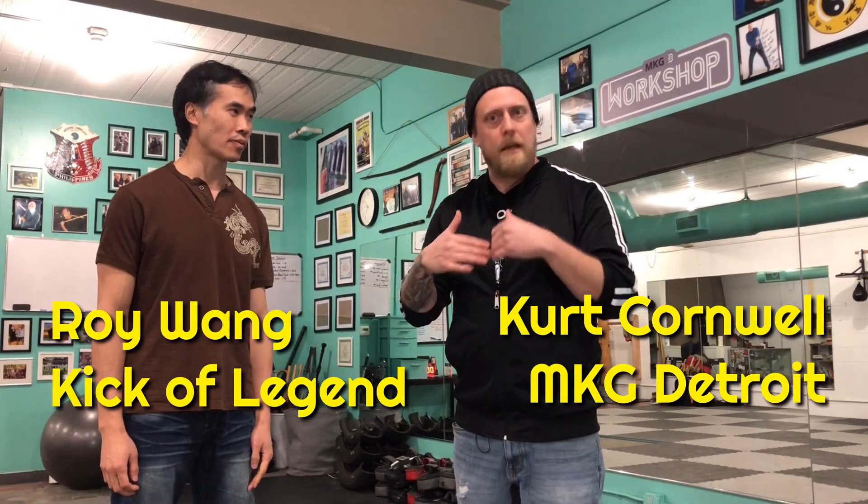Welcome back! For this video we're going to work on some basic introductory level Jun Fan JKD hand trapping — hand immobilization attack if you prefer — and you could also consider this Wing Chun. You're going to see elements of this style of trapping in a lot of different arts, but primarily here at MKG Detroit it's in our trapping class and through the Jeet Kune Do program. The terminology we'll use comes from the Jun Fan Jeet Kune Do curriculum.